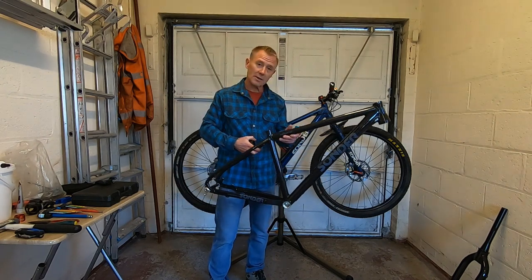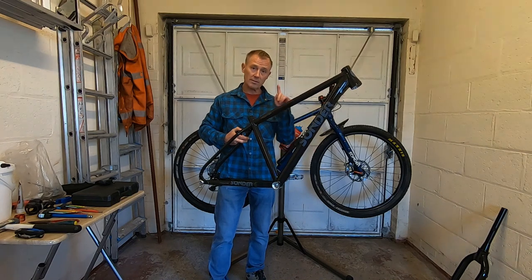So what I'm going to do now is start stripping this one down and move on to building this new one up.